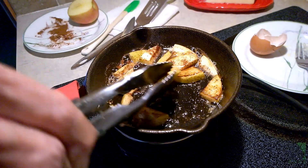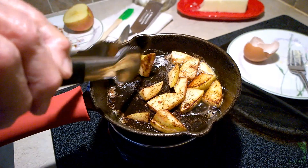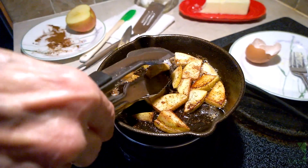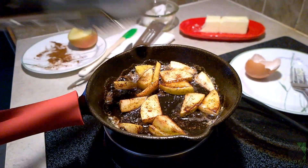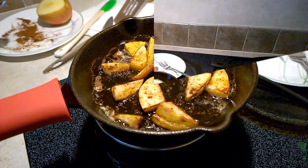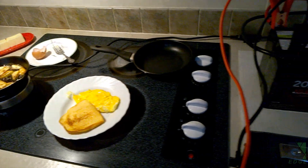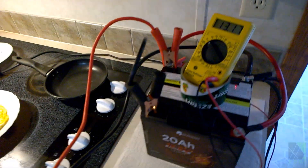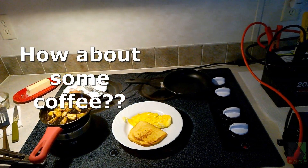If you don't have one of those solar generators, and you have a couple of batteries and an inverter, you can pretty much do the same thing that's shown here. This was literally the very first test I did with these batteries, and I was pretty impressed. They're very small, I'm pushing them past their limits, and they don't seem to mind. There was plenty of power left for cooking — I probably didn't even use half the power that was in them.